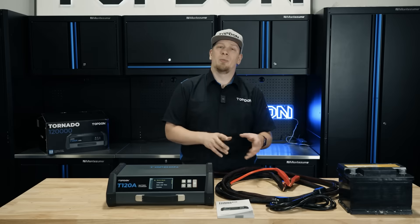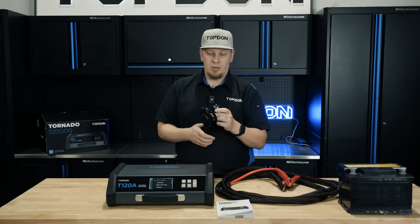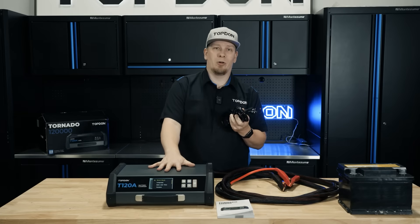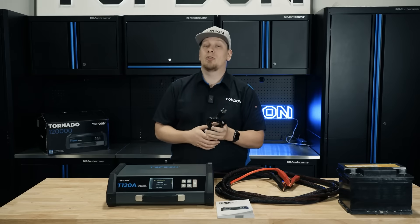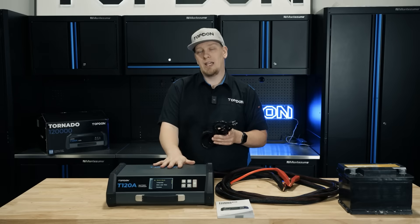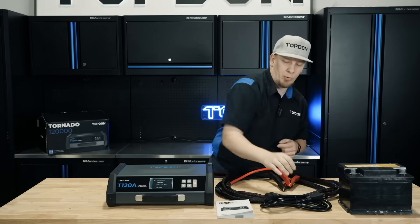We're going to show you just a little bit of the hardware here. The unit comes with two cords for plugging into the wall for the U.S. region. You have a 20-amp circuit, 110-120 volt. This is designed when you're going to run higher currents to the T120A. Above 80 amps you should use this plug and make sure your breaker is a 20-amp. You may pop the breaker if you're running higher current output on the T120A and not using the appropriate cord or at least a 20-amp breaker. Make sure to select the correct cord appropriately.